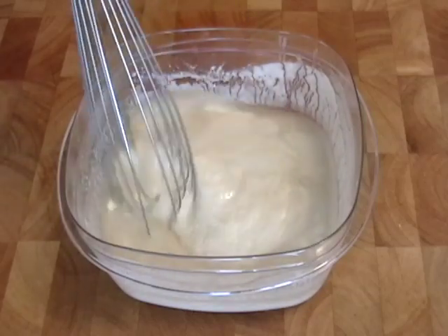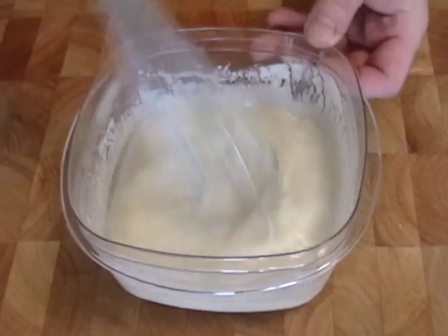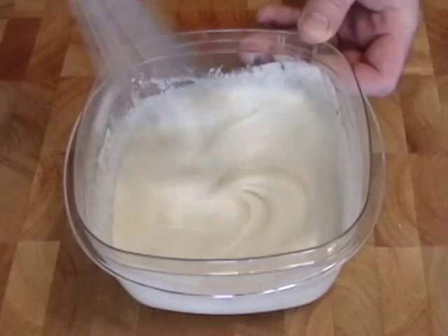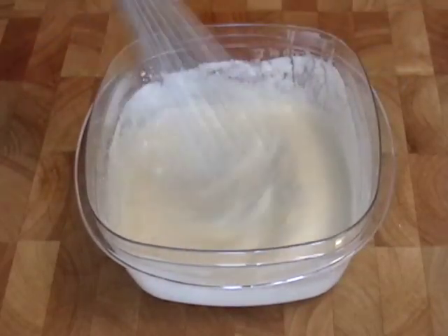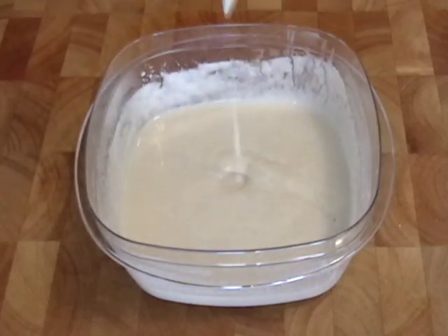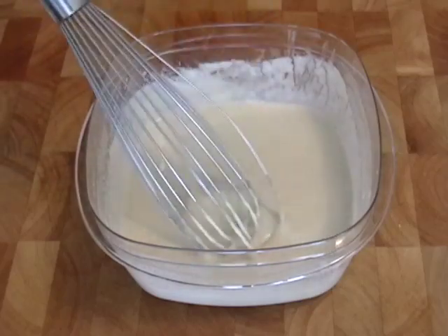You're going to take your mixture from yesterday and mix it again. I told you to mix it a couple of times in the 24-hour period it was sitting out at room temperature. You probably noticed there was a little thin watery layer on top, so hopefully you stirred that in a couple of times. Stirring it aerates it and gets more of that wild yeast into the mixture.